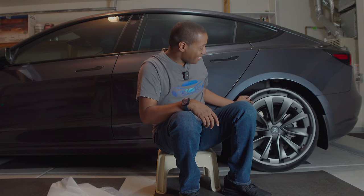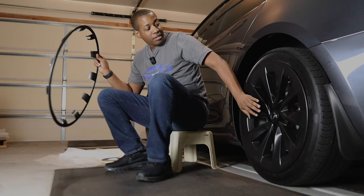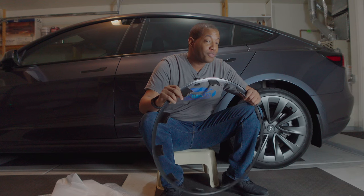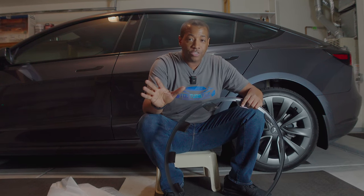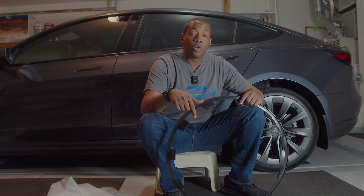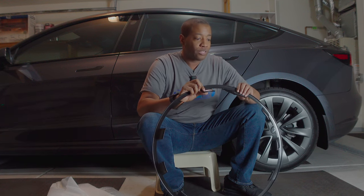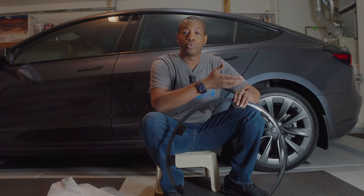I wish they'd make some for the 19-inch rims for the Tesla Model 3 — I've already brought that up to them and hopefully they do that. I will leave my discount, like I always do, in the description below if you want to pick these up. There is also a little installation video from Vion that I will also share.